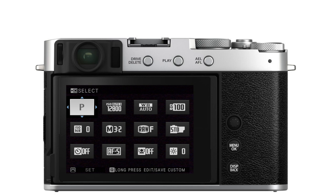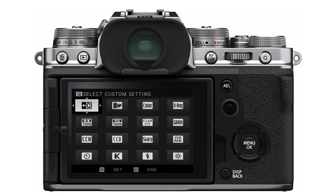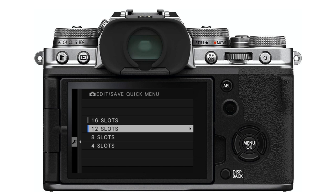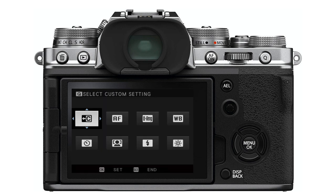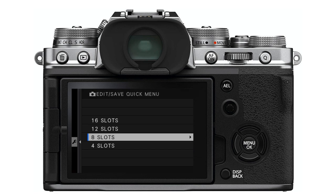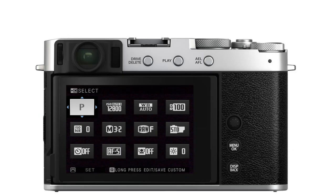Additionally, some Fujifilm cameras — like the XT4 and XE4 — allow you to change the number of slots in the Q menu to 4, 8, 12, or 16. I'm going to be demonstrating this on an XE4, though your camera may be a little different in what you can do. The XE4 has all of the different options available for the Q menu, so that's what we're going to look at.